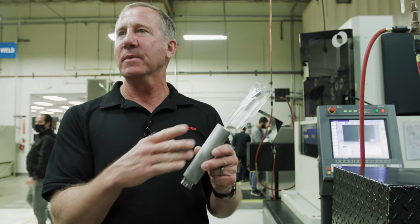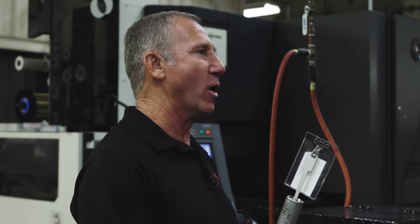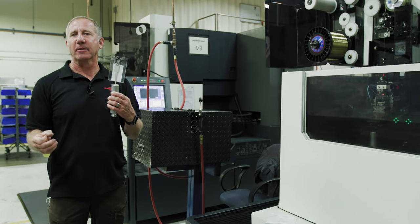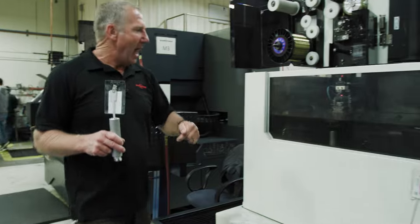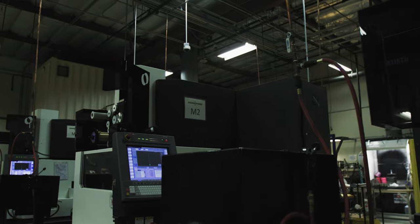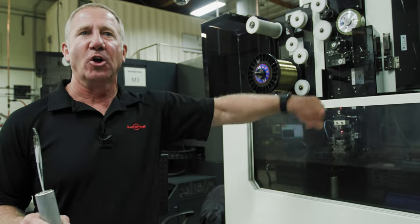Next we're going into the EDM machining process. This suppressor came out about 2000s TIR out of perfect after two different welding processes. But we still put it in the EDM, mounting it just like it is when it's on the weapon, and we're going to cut through and lightly kiss the inside of the bore and open it up to a precise spec. The EDM machine uses an electrically charged wire — everything's underwater during the cutting process, and the wire cuts a perfect circle inside the suppressor. It's a very precise machining process. Anytime we have a slower operation, we double or triple it in order to keep the line flowing in a consistent pattern.